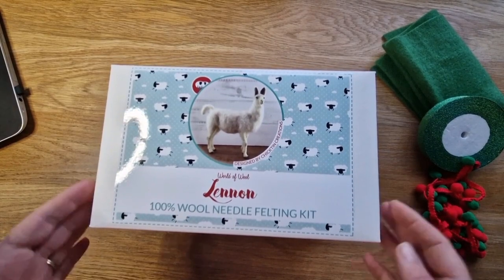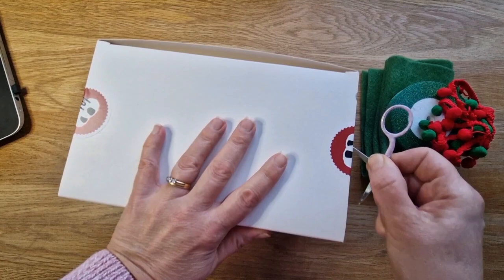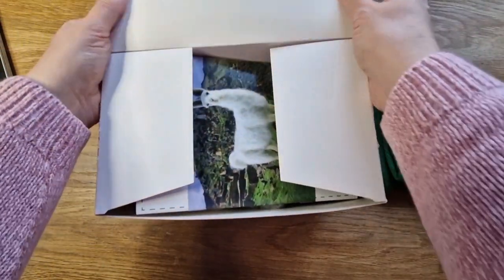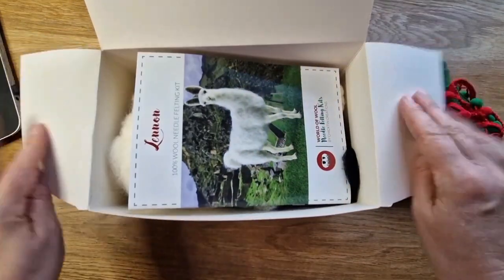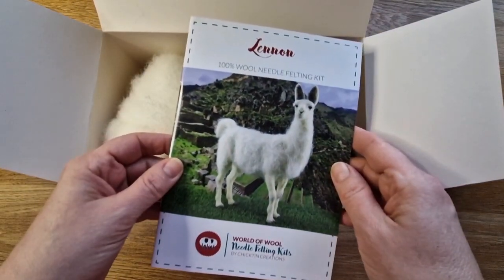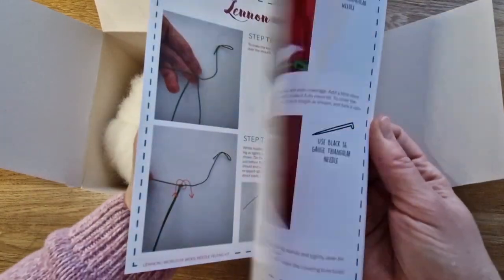Hi felters and welcome. In today's video we're going to look at whether, if you've been felting a while, should you still be doing kits - are you still going to learn something? I decided to get Lennon the Llama kit from World of Wool. I've had it for about six months and we're going to go through it.